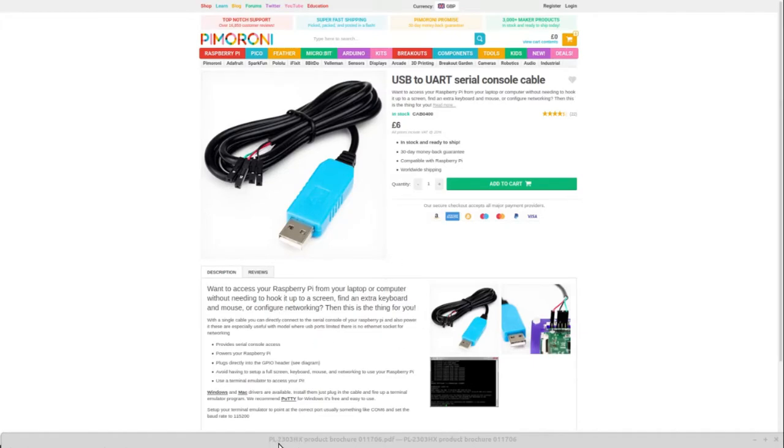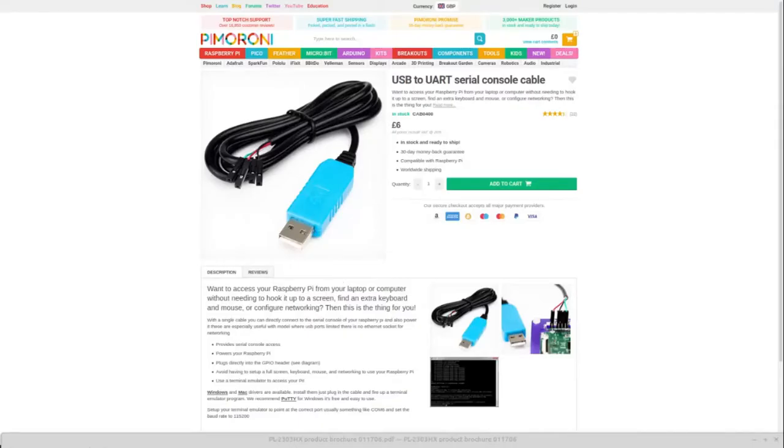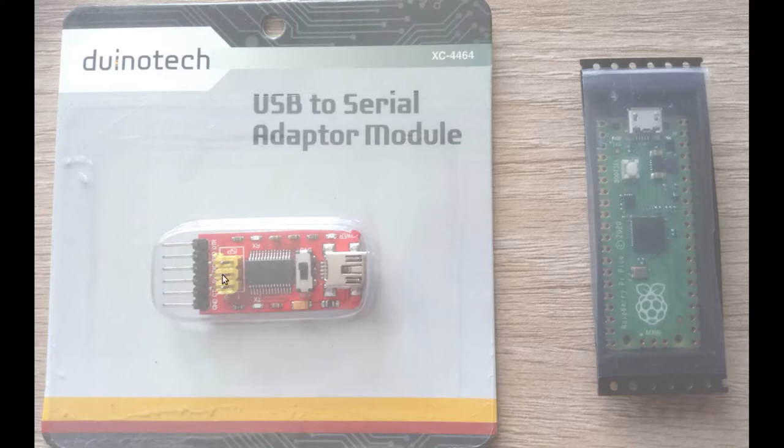Looking at the spec sheet, there are two things I look for: the 3.3 volt switch so transmit and receive operate at 3.3 volts, and the baud rate — anything that supports a baud rate higher than the standard 115200 baud. I haven't bought this one but I think it'll work fine. If you don't have soldering experience, find a cable form, twist the right cables together, and that's it.